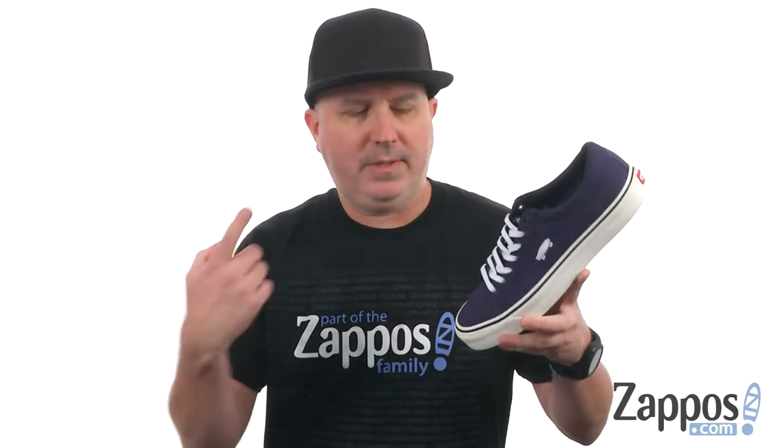Hey, what is going on everybody? I'm Joe from Zappos and we're taking a closer look at the Court Icon from Vans.